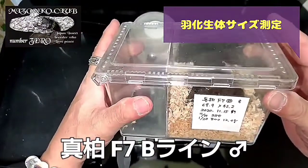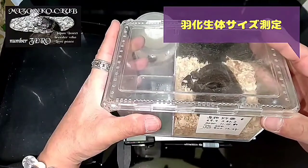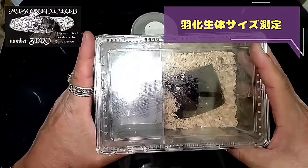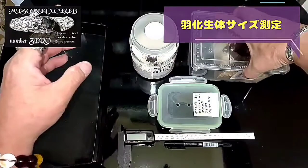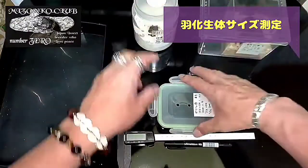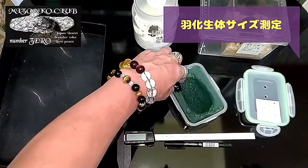シンパクのBラインで、ツイッターで言ったのかな。ハネパカで、ハネがカシがちょっと収まらなくて、先日切って、落ちるかなーと思ったんだけど大丈夫そうなんで、サイズを測っていきたいと思います。まずギラファからいくか。ギラファのメスは結構いいサイズだな。